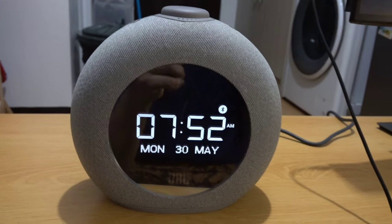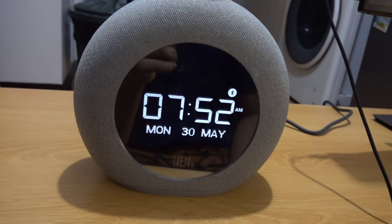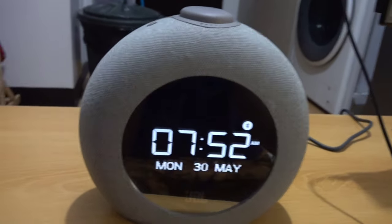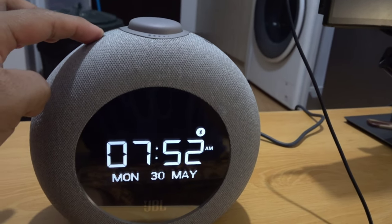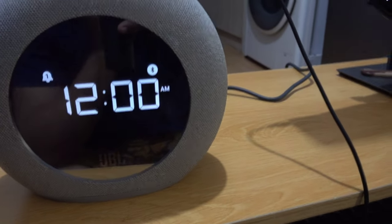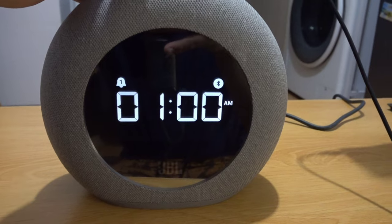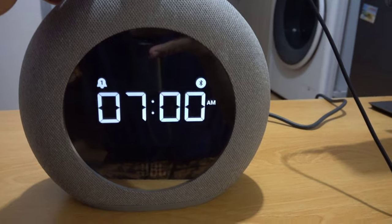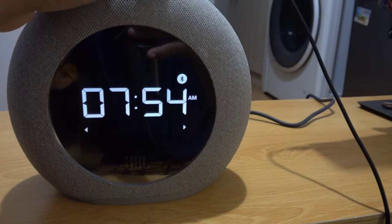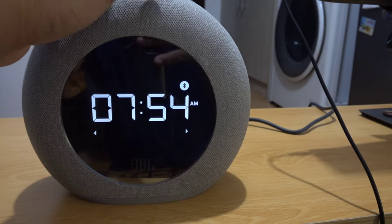One great feature of this speaker is that it has two alarm settings — alarm 1 and alarm 2. We've been using it for over 4 months but haven't really used the alarm since it's quite loud and we use our phone for alarms. But let's try setting it up. Hold the alarm button for three seconds, then set the time. The current time is around 7:52, so let's set the alarm for 7:54. Then choose weekday or weekend, and select the alarm sound.